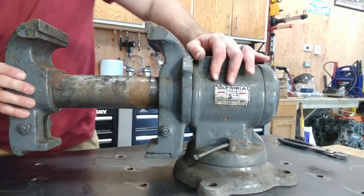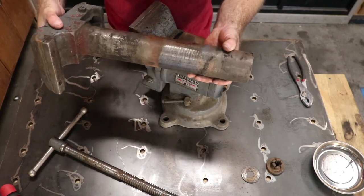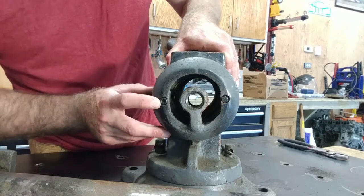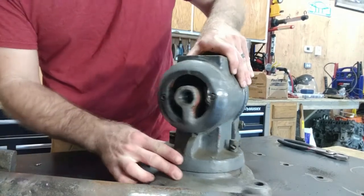There we go — look at that beastie. That definitely needs some cleaning. I don't know if you can see this, but it looks like somebody's already pulled this apart. Allen on one side and some little bolt on the other side — should be interesting trying to get that out.